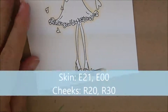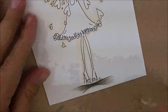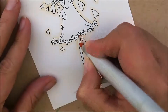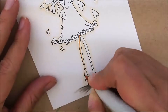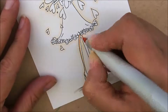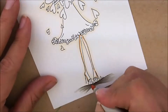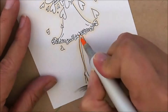Since she's got such a small area, I'm only going to use a couple of colors. For her skin I'm going to use E21 and E00, and for her cheeks I'm going to use R20 and R30. I'm going to start with my E21. Let's do these skinny little legs first - I'm going to do a little dab underneath of this little ruffle on her skirt, then go down the back side of her leg. There's not much space there, so you're just going to want to use just the tip of your pen. Then I'm going to take my E00 and just fill it in, brushing clear over her entire leg.